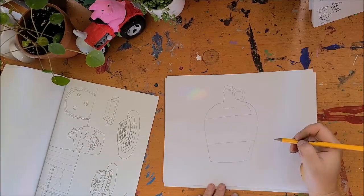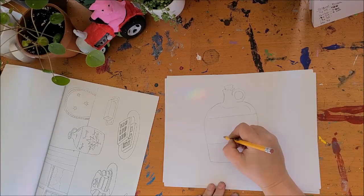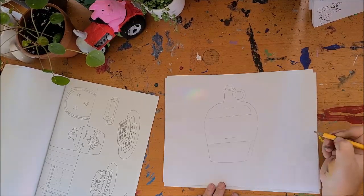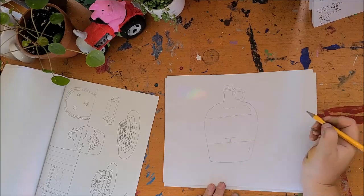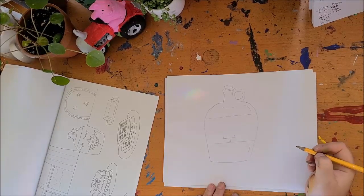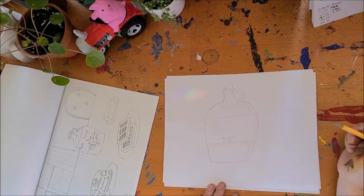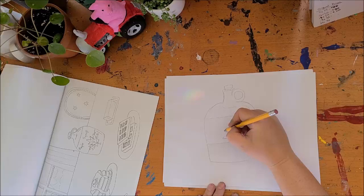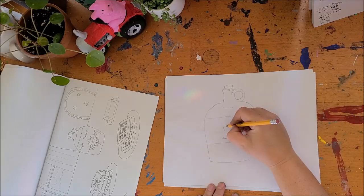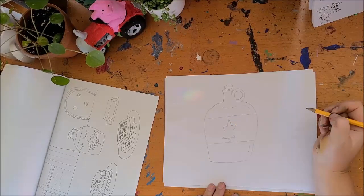Then we can put in our label. Let's learn how to do a maple leaf really quickly. I find that people have a really hard time doing this, but I think it's pretty easy if you break it down into shapes. So I'm going to start at the bottom of my maple leaf with a bottom line and put a stem on it. Then I'm going to make two little angles. Now above these angles, I'm going to jump up a little bit and make two dots. From there, I'm going to go in and in, up and down — that's the top of our maple leaf.